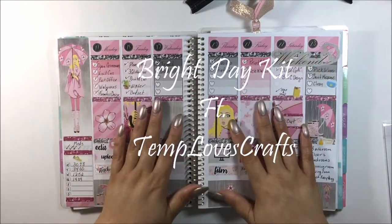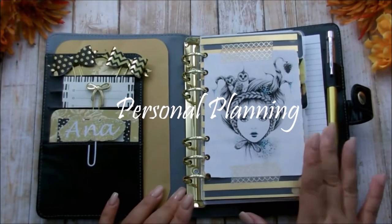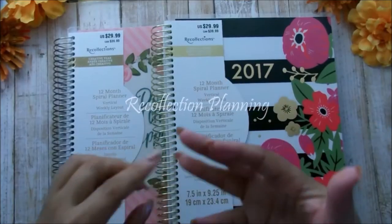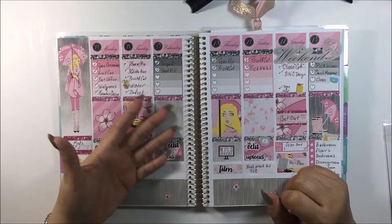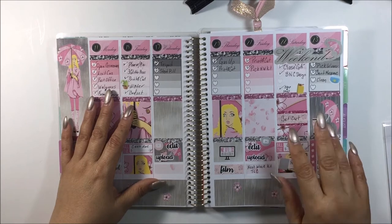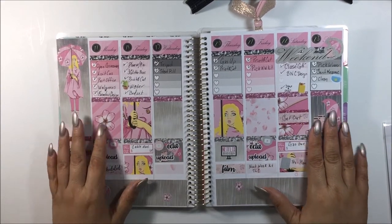Hi guys, how are you? Welcome back to my channel and welcome back to another plan with me. This is basically this week still because we are on Sunday. I decided to go ahead and film my plan with me on Sunday. It'll be easier for me to do for Monday. So this is how this week turned out — it's pretty good.